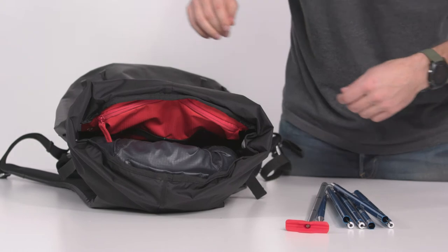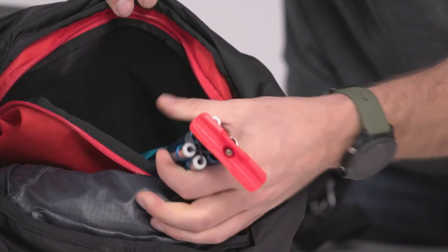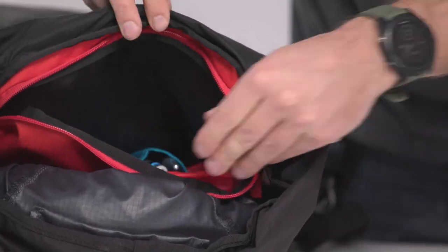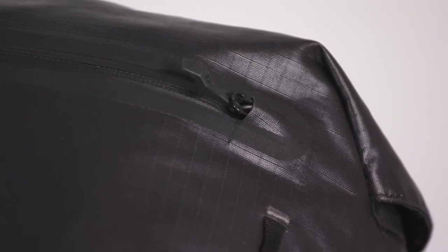Stow your shovel and probe in a separate closed compartment to keep them out of the way most of the time, and for split-second access in an emergency situation. With a minimum number of seams,